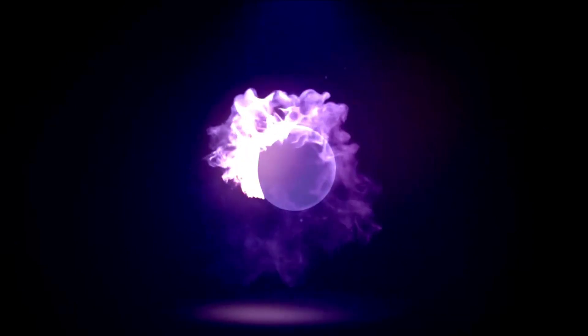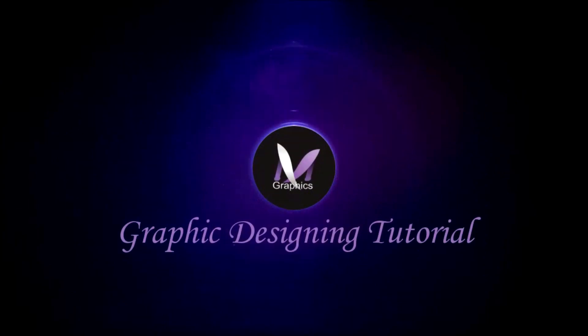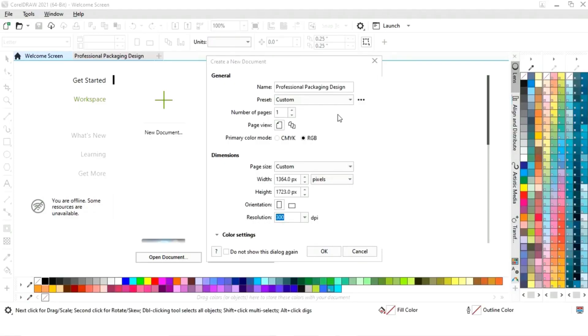Hi guys, this is Mega Varma, welcome to my channel. In today's tutorial we will learn how to design this rice packet in CorelDraw. Without any delay, let's get started. This is the size of our rice packet.